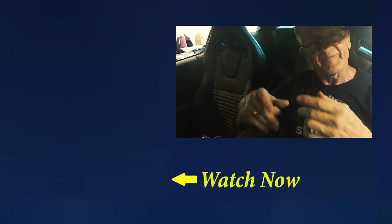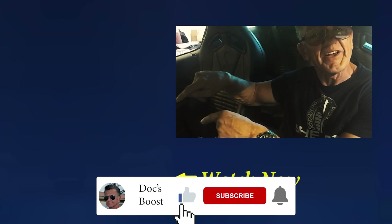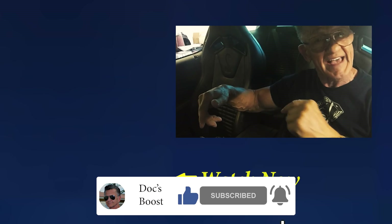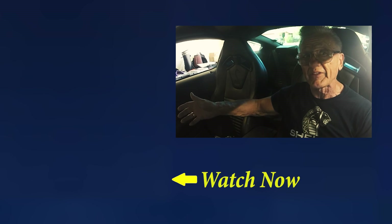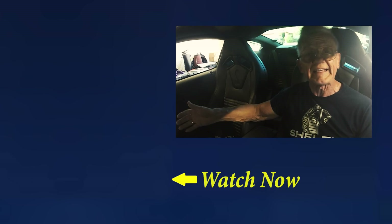If you want to see any more great fun videos check out that video right down there that YouTube has picked out for you — and who can argue with YouTube, right? Go ahead and click on that. I'll see you there in just a moment. Thanks for watching.